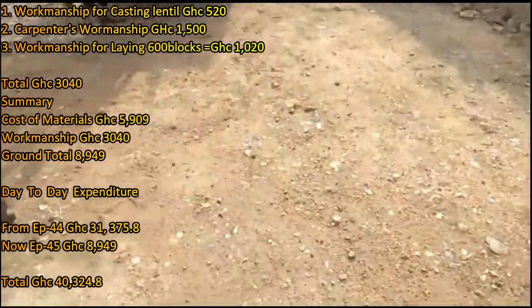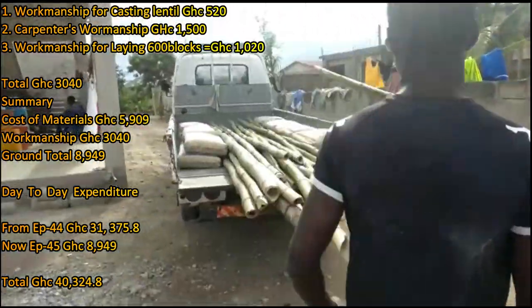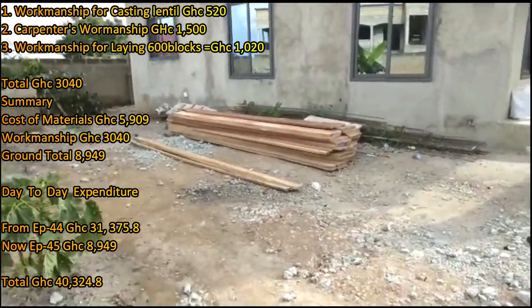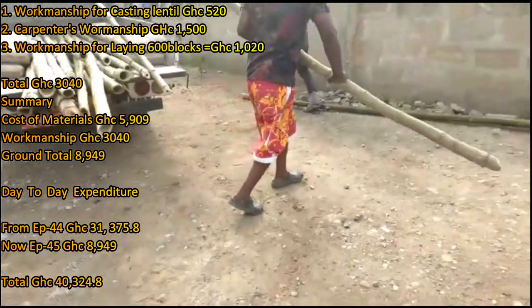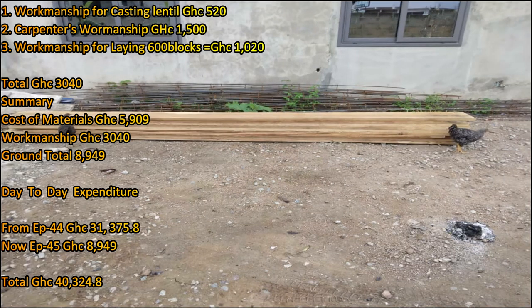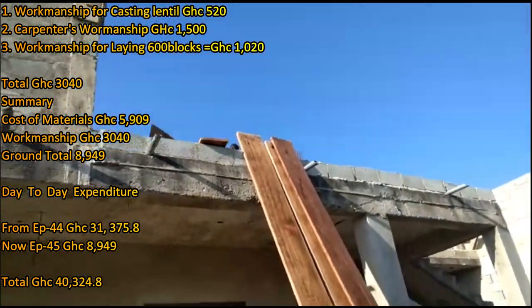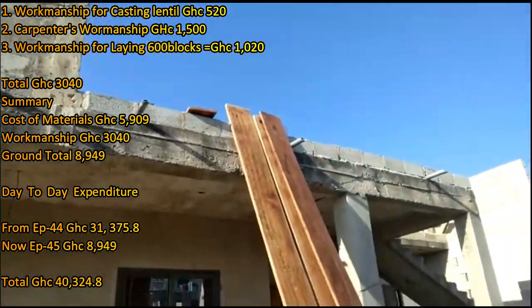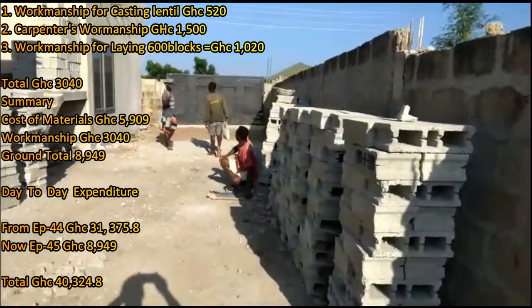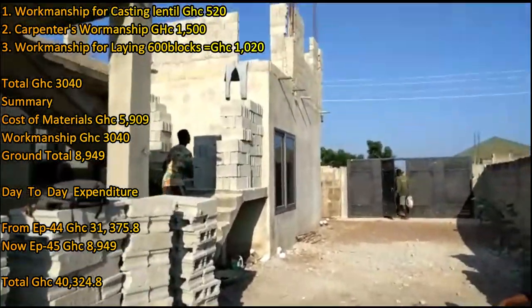The workmanship for laying the 600 additional blocks is 1,020 cedis. One mason is 90 cedis and a laborer is 80 cedis, giving 170 cedis per day. Multiplied by 6 days — because 600 blocks takes 6 days at 100 blocks per day — gives 1,020. Some masons lay 120 blocks per day, but averagely 100 blocks per day, which uses 2 bags of cement. Whatever rate you bargain with the mason, you multiply that by the number of days based on the blocks available.